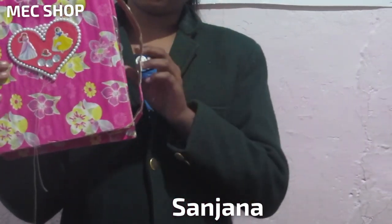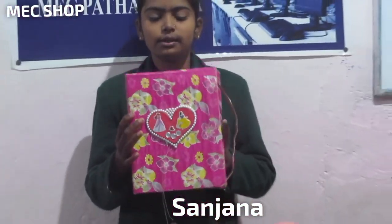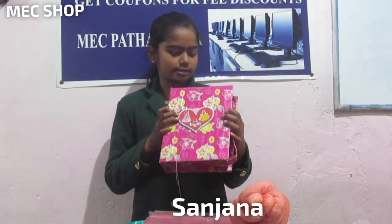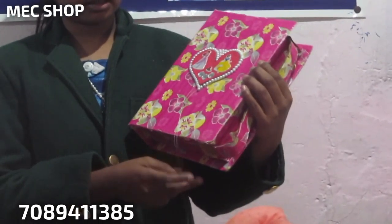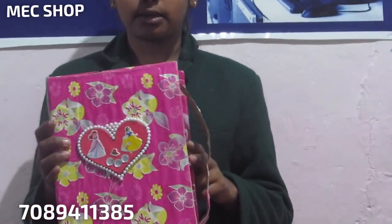So for you, today we have brought this beautiful compass box. Things you need for it: a very big cardboard, wrapping paper, some crystals, stickers and this kind of crystals. So with this, you can make a compass box easily. And you need glue also for sticking it.